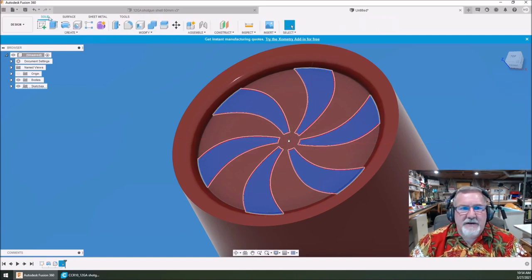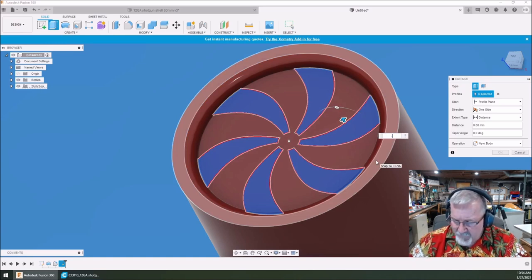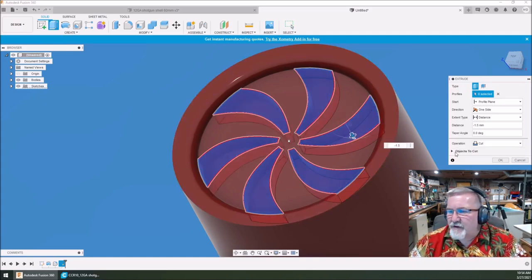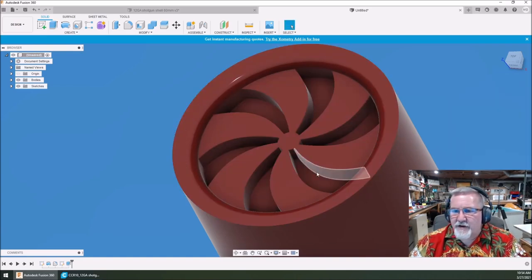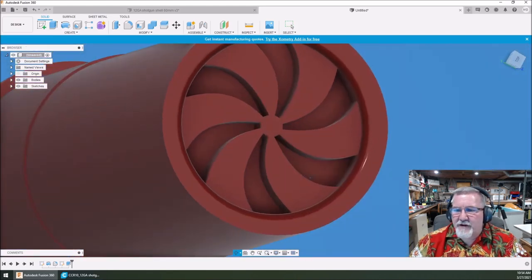I can hit finish sketch, then extrude — going negative 1.5 — let's see how that looks. Not too bad. Hit okay and I did a cut on there. Now you're starting to see it take shape — it's starting to look like a crimp. A fancy spirally crimp. This is a high-dollar shotgun shell.